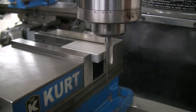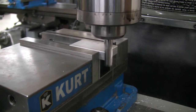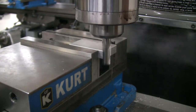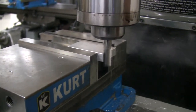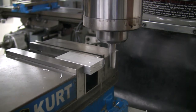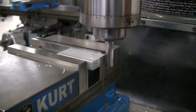On the first side of the block, remove enough material that the bandsaw marks are gone, leaving a flat surface. Do not remove more than 100 thousandths in one pass. The finishing pass should be made in the climb direction with a depth of about 10 thousandths of an inch to produce a good surface finish.